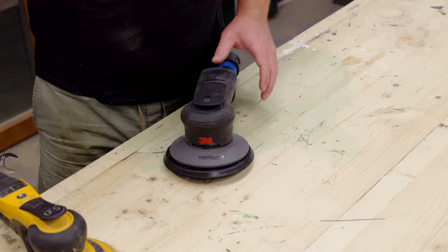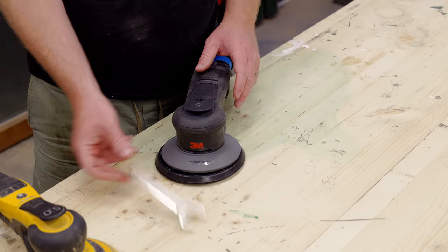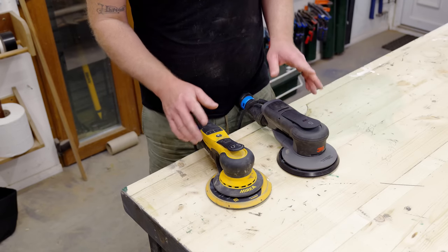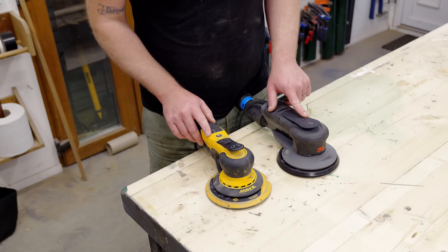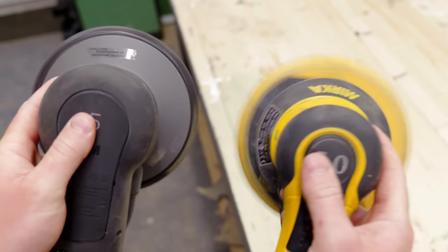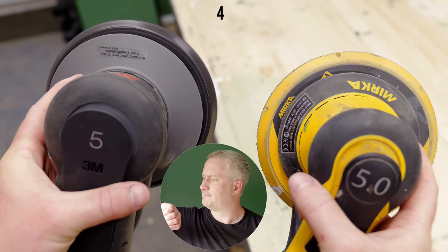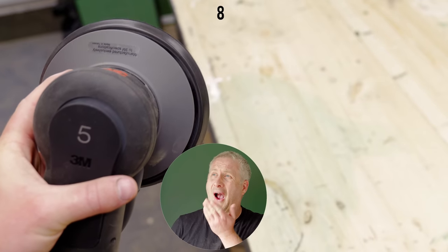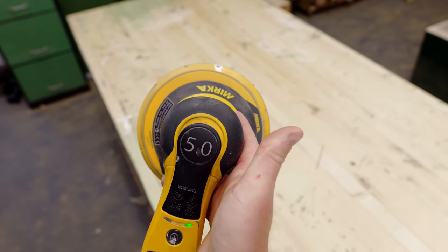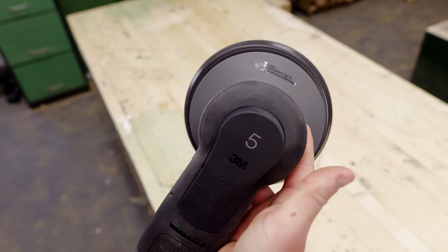I'm not sure if the 3M sander has an interchangeable pad, but interestingly the spanner does fit — though as it's a new tool I'm not going to mess about with it. With both sanders set to maximum speed they both take about the same amount of time to speed up when you press the trigger, but I've noticed the Mirka is significantly quicker at stopping when you release it. Both sanders jolt when you take your hand off the trigger, but with the 3M the jolt is far more vigorous.